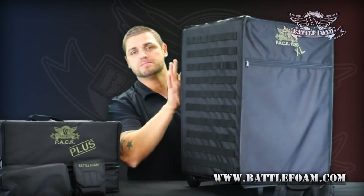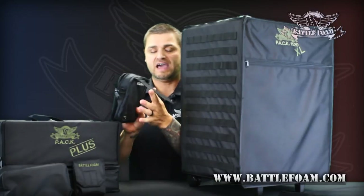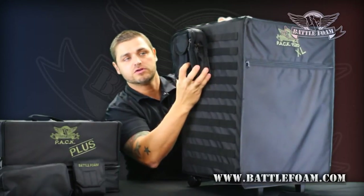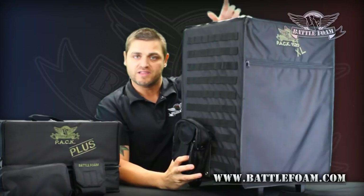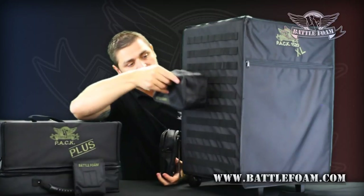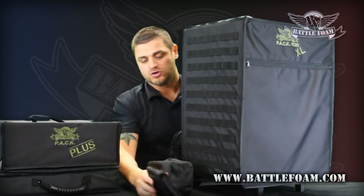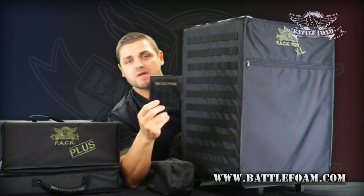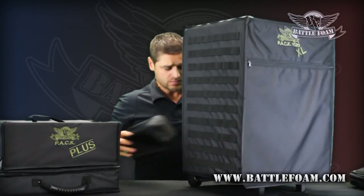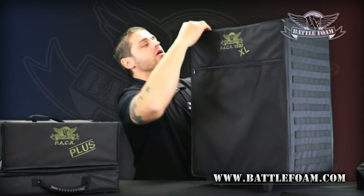On top, you'll notice it has MOLLE on the sides and the back portion. MOLLE is a military thing — it allows you to add great accessories by sliding tabs into these individual loops, creating an exterior that becomes custom, just like the foam inside your bag. You can customize the outside by adding a pouch like this, or a catch-all pouch — next thing you know it's like you have a whole new bag. Even this handy keep-your-tape-measure, cell phone, or wallet pouch can go right here. Great stuff, and you also have MOLLE on the back of the bag.